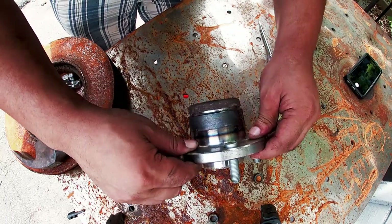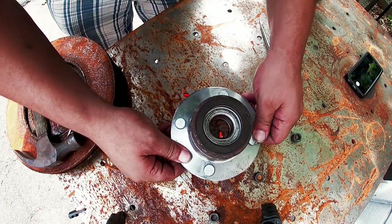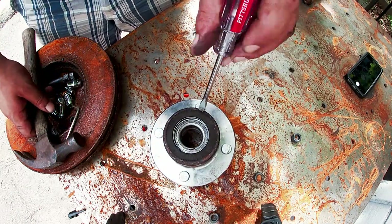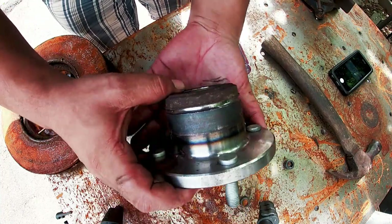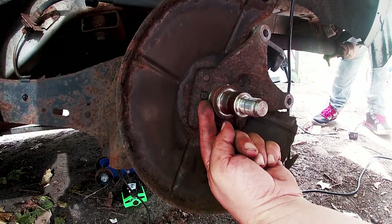It still needs to keep going in but it's looking even - that's what we want. Just a bit more brute force. Nice and good - time to go put it back on.